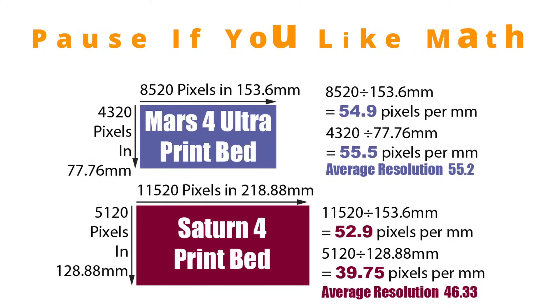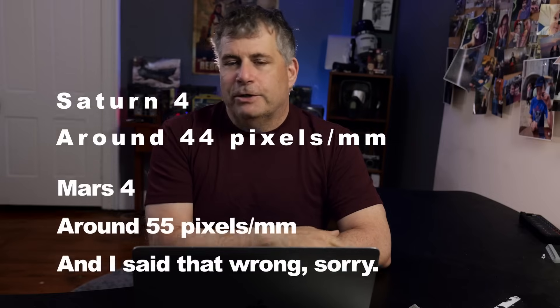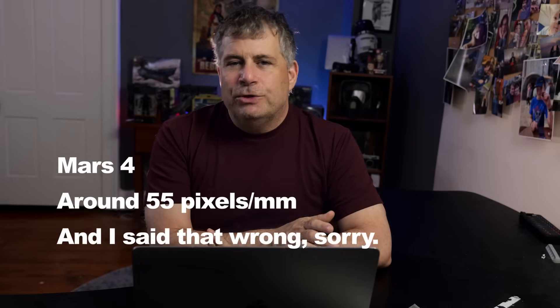Resolution is based on the number of pixels per millimeter — the number of little tiny dots in a specific size. Just know that the Saturn printer has 44 pixels per millimeter and the Mars has 52 pixels per millimeter. That's not a huge difference in resolution — you probably wouldn't even notice it. But when you're shopping, just know that the Mars is higher resolution than the Saturn. The Saturn is bigger, but not higher resolution.